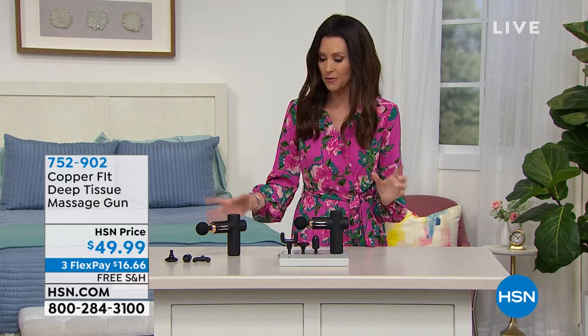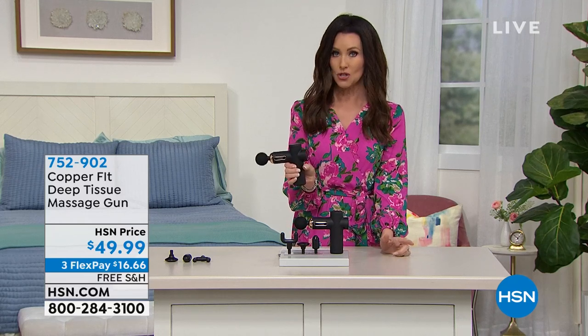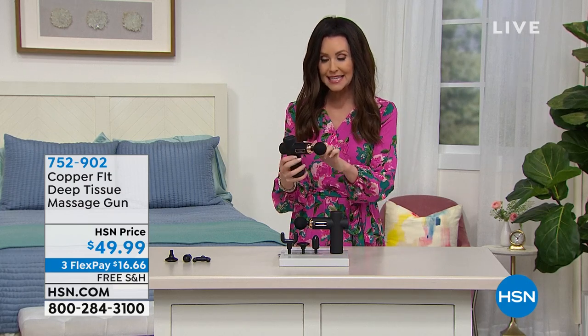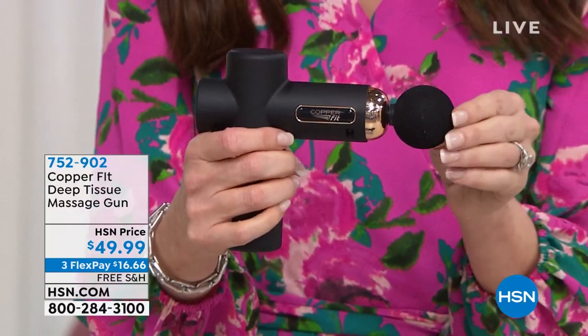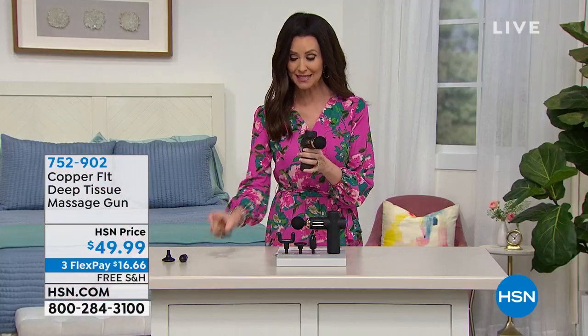CopperFit is all about giving you comfort. You may have seen targeted percussion massage guns for $200 or $250 — if you can find one for $150, it's a steal. This is $49.99. Is it just the gun and you have to pay extra for each attachment? No. Each attachment has a different method of getting into each different muscle — large muscle groups, shoulders, feet. You've got four different attachments, very specifically targeted to treat different muscle groups. It's $16.66 to get it home.